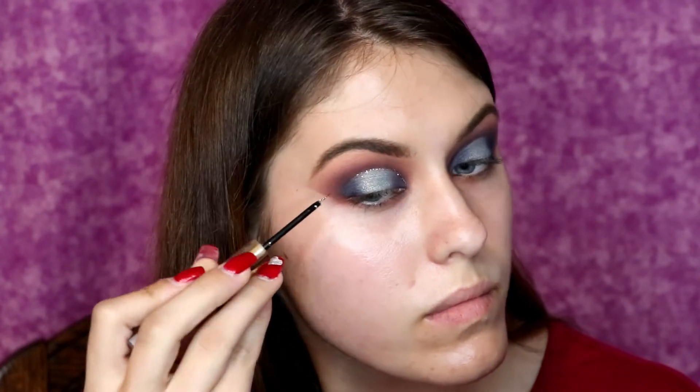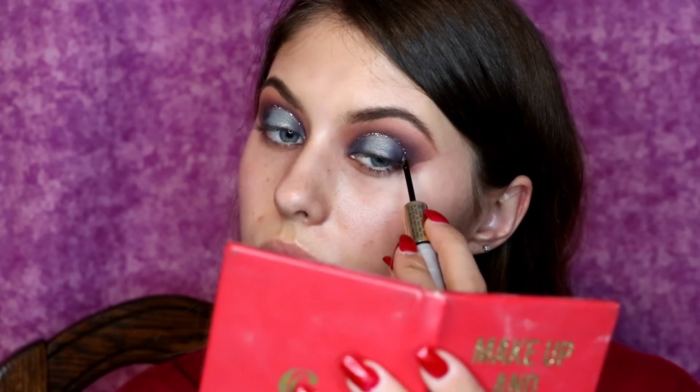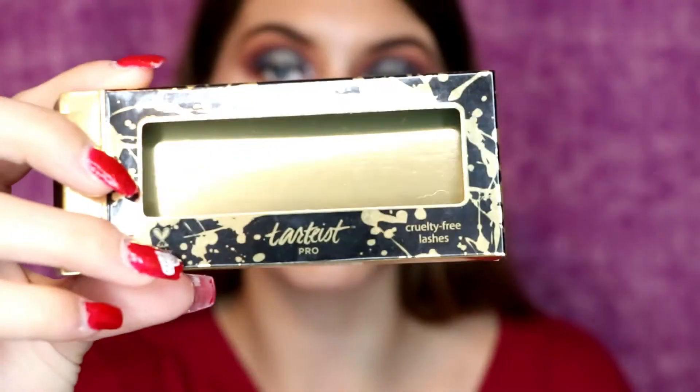Now I'm using the Tarte Glitter Eye Jewels in the shade Silver, and I'm using the glitter part of it and I am going over the top part of the lid where I cut the crease, making sure that I put a nice significant line there — because I cannot do any single look without glitter. You all know me by now, and if you don't, welcome to my channel.